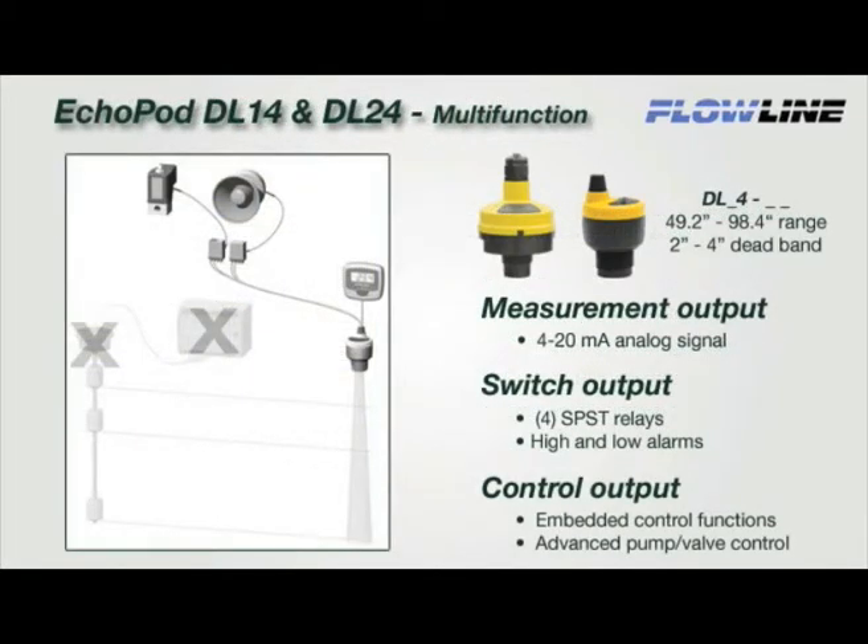The DL24 and DL14 are multi-function sensors that provide continuous 4 to 20 milliamp level measurement, relay switch, and embedded control functions. Each of the 4 fail-safe relays can be configured as a single-point switch alarm, 2-point latched, automatic fill or empty, or 3-point pump duplexing control. Select the DL24 or DL14 when you require reliable measurement, switch alarming, and/or advanced pump or valve control functions in a single product solution.